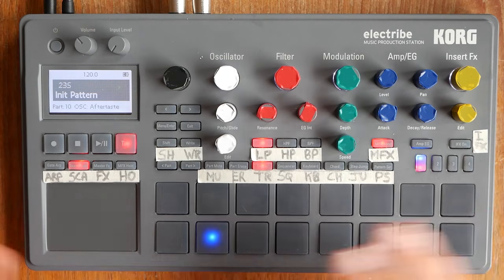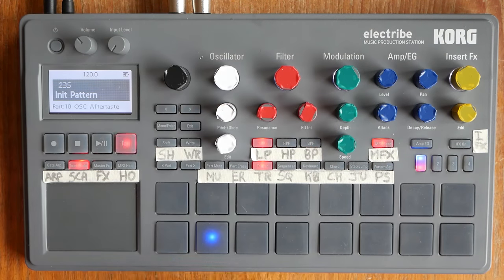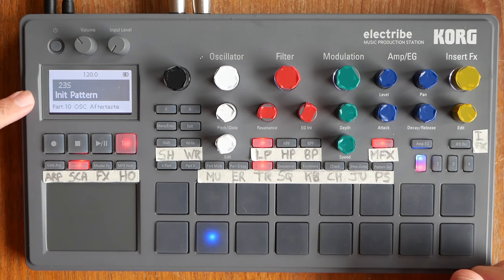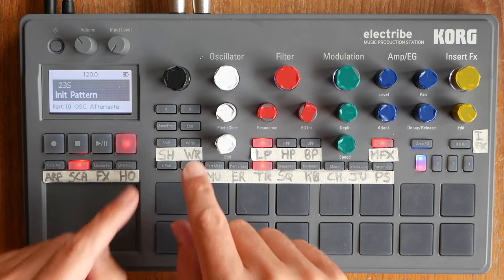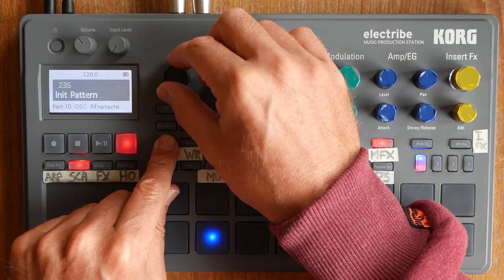First thing we need to do — I've experimented with this a little bit — is to enable pattern lock so that if I nudge this accidentally, we're not going to change the pattern and lose all of our work. This is really important. This is something you set up in the global settings. If you do want to change pattern, you just hold down the shift button and then twirl and off you go.